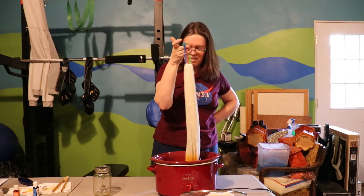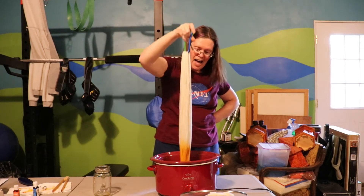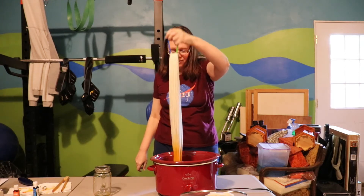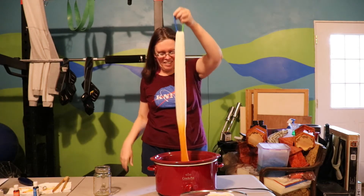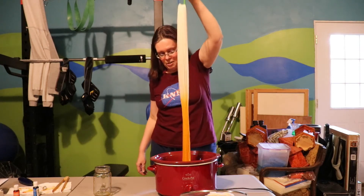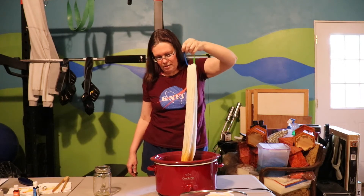I'm just not a big fan of complementary colors together in general. I love purple, but you're probably not going to see me wearing a purple and yellow striped shirt anytime soon. Red and green is Christmas — it always just brings Christmas to me. Blue and orange, they just feel like they're fighting for me. They don't seem harmonious.